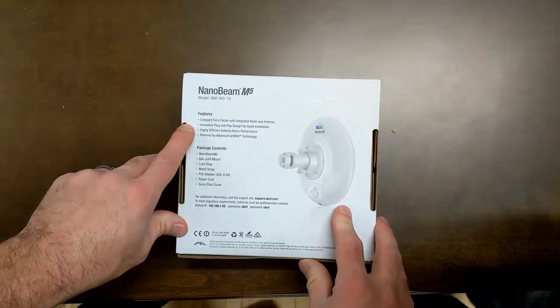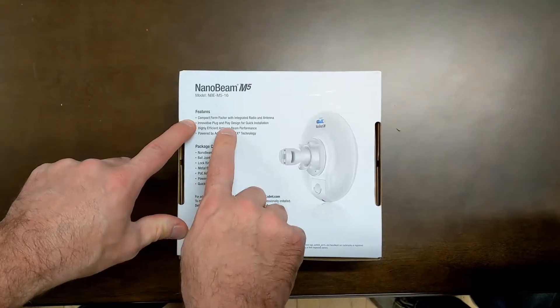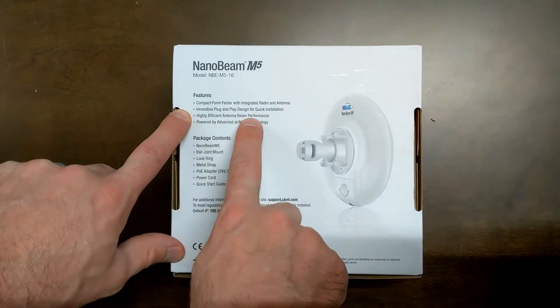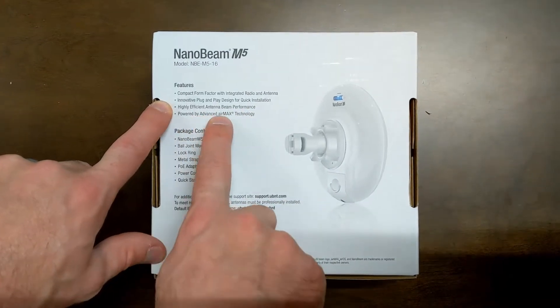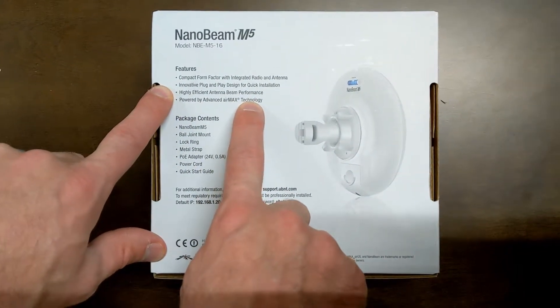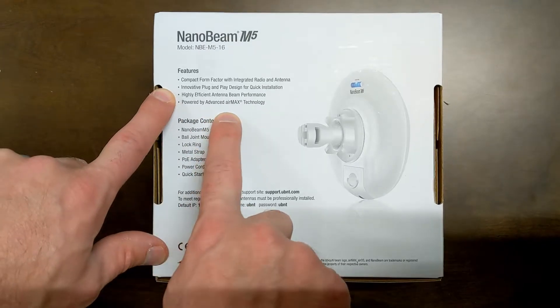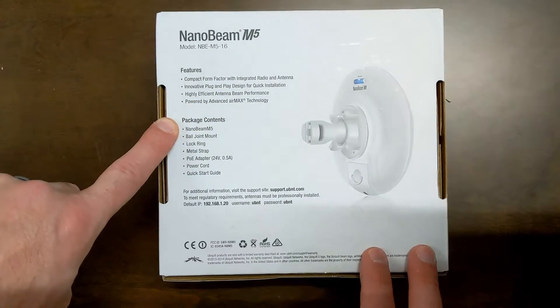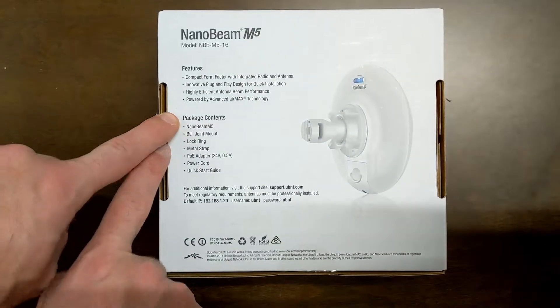What it comes with is a compact form factor with integrated radio and antenna, an innovative plug-and-play design for quick installation, highly efficient antenna beam performance, and powered by advanced AirMax technology. AirMax is proprietary to Ubiquiti.